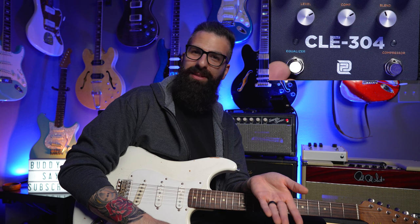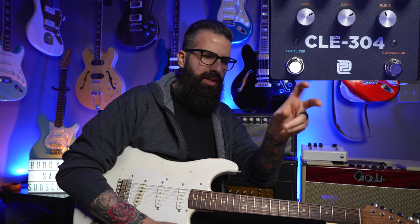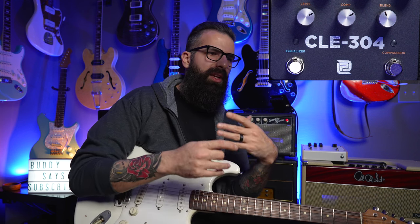A good quality compressor almost always has a buffer in it. The Wampler EGO has a buffer, and if I put it first before my fuzzes it's going to mess with them. I also wouldn't want anything that changes my dynamics before a fuzz, because we like to do volume-down stuff and pick harder with fuzz. The compressor will level everything out — unless you get one with a blend knob. This is also probably why you don't like compressors: your compressor has only two knobs — a level knob and a compressor/sustain knob.